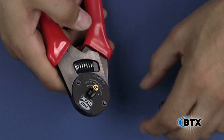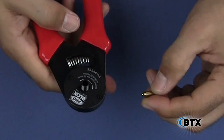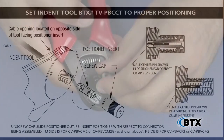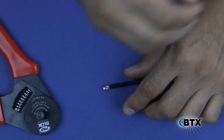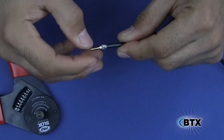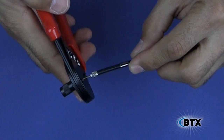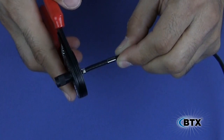Using the indent tool, take it, unscrew the cap, and make sure the position or insert is in the correct position prior to termination. The insert has a male and female side and should be placed by putting the gender you want to terminate into the indent tool. Place the pin over the center conductor, making sure it butts up against the dielectric. Then insert the pin into the indent tool until it bottoms out, then crimp.